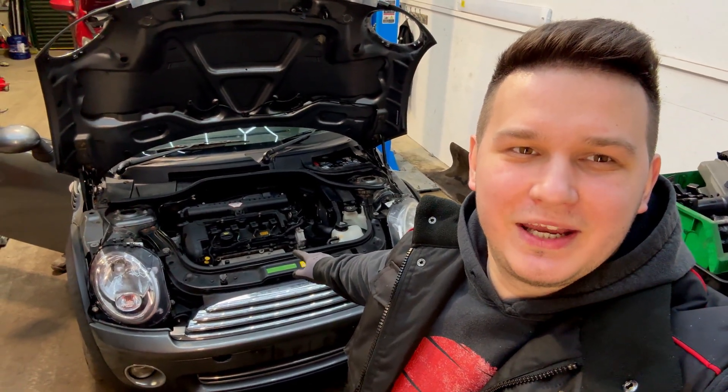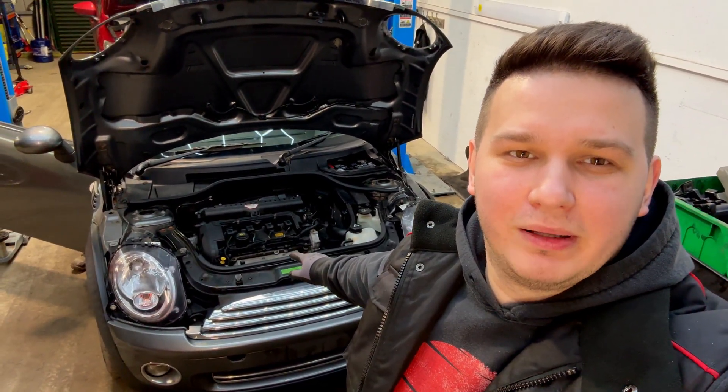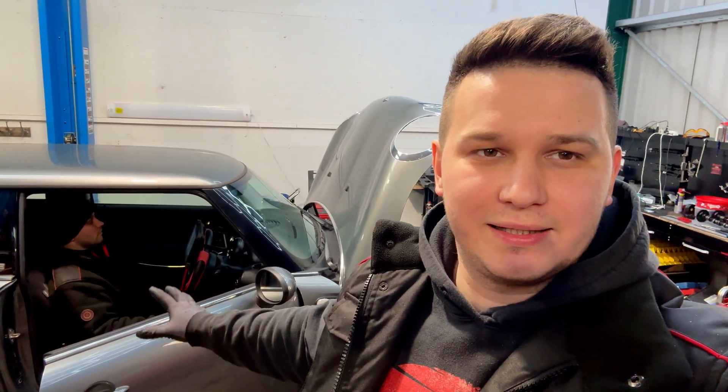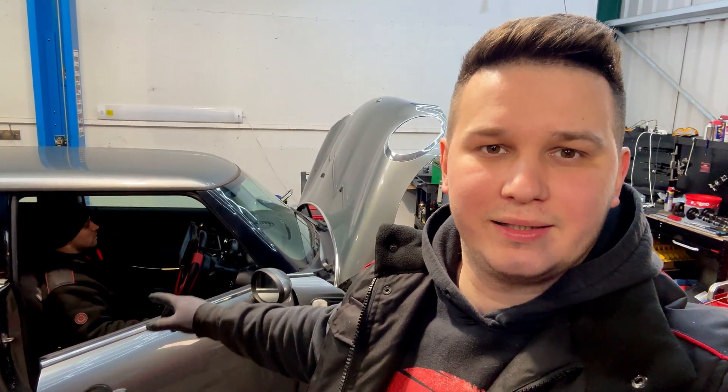Guys, this MINI's engine has got a maxi problem, so let's have a look at it and see what's wrong. Dan is checking the fault codes, but in the meanwhile, let me tell you what happened. Basically, the engine got overheated, and since then the car starts, runs rough for a while, then it stalls.